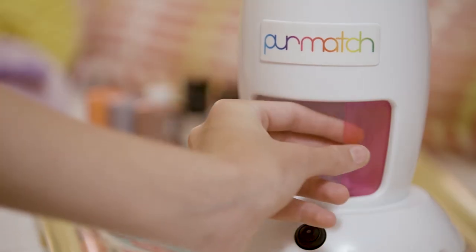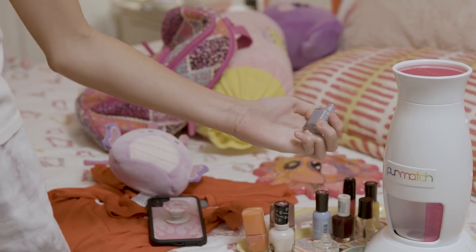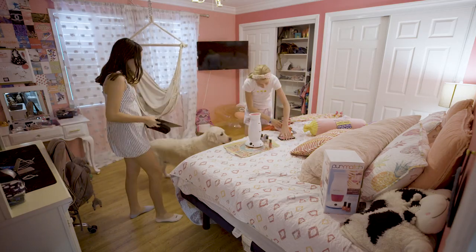What's Pure Match? Oh, it's this fabulous custom nail polish color mixer. All you do is take your cell phone and take a picture of anything, and it will match the color. It has saved me so much time and money.